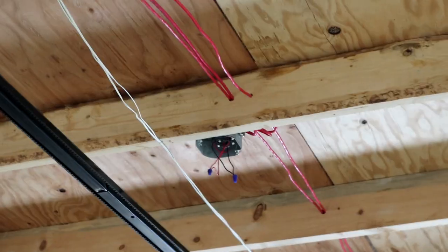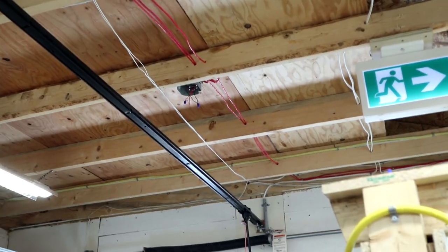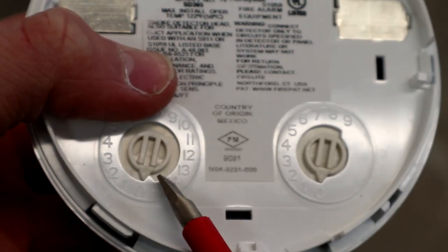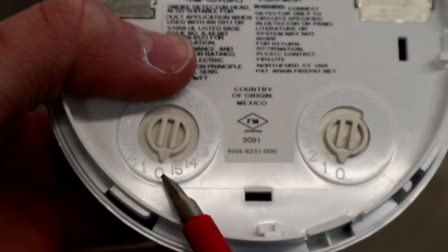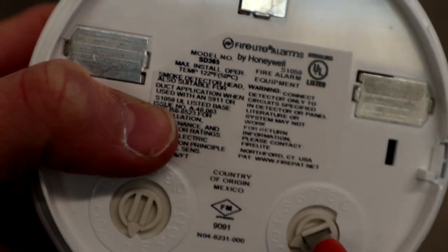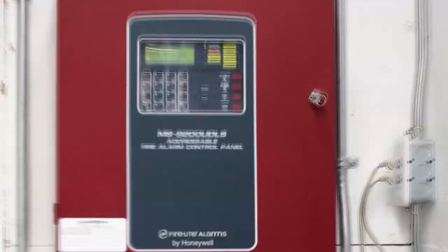Here's our detector. First things first, here's the junction box for the detector. This will be address number five, so I'm going to start off by setting the address on our new detector. The tens place here will stay at zero because this is only going to be address number five, and our ones place here — two, three, four, five — will be set to five.